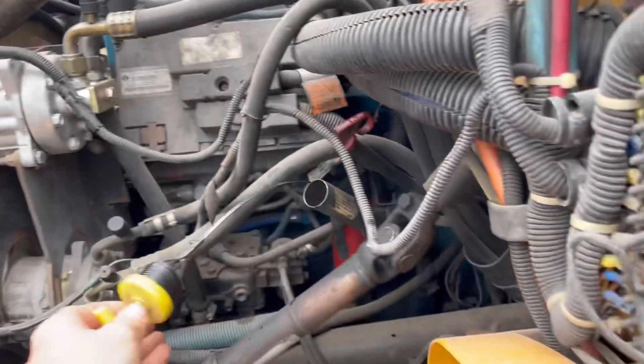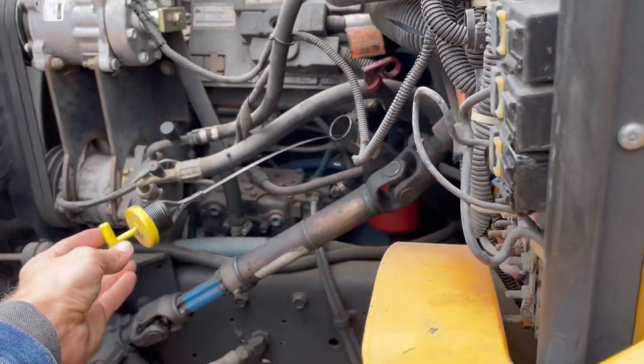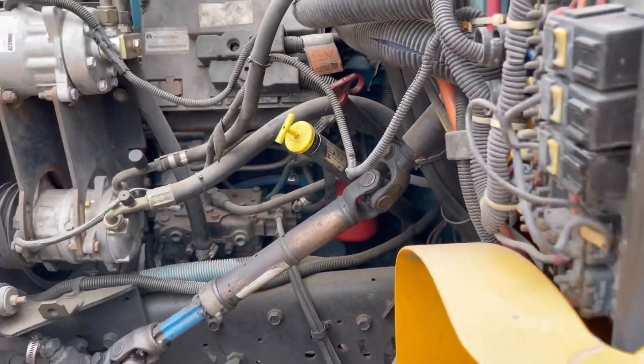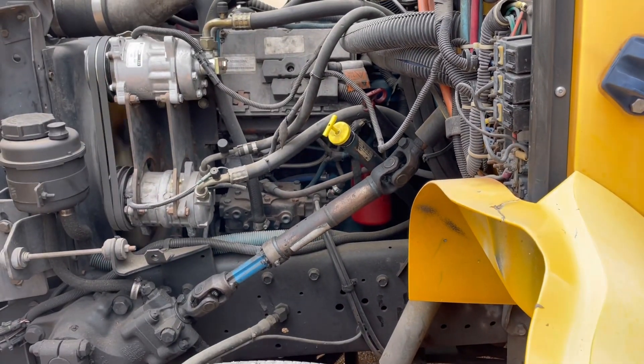This bus has very light blow-by. If it had bad blow-by, you could put your cap on there and it would dance all around, rattle off, blow off.